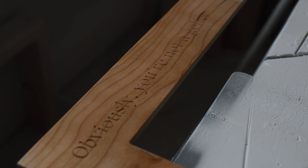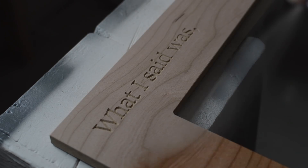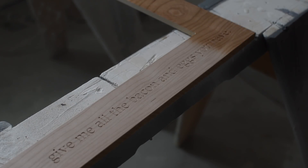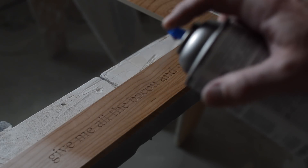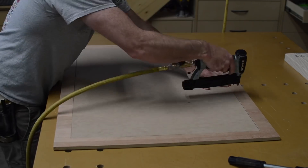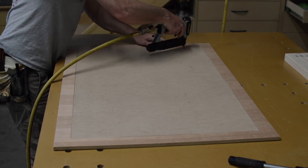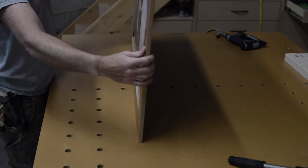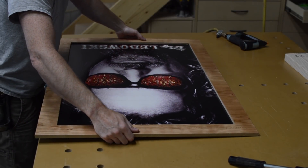With the overwhelming success of the finish on the last project I decided to go with the same on this one. I mounted the posters to some eighth-inch MDF with spray adhesive, then pinned them into place into the CNC'd rabbets.